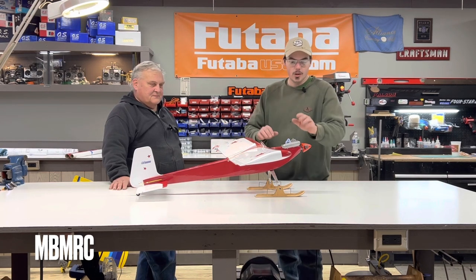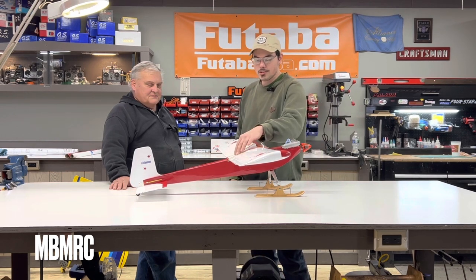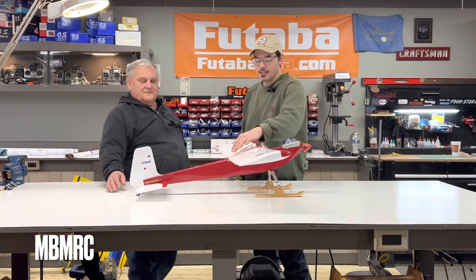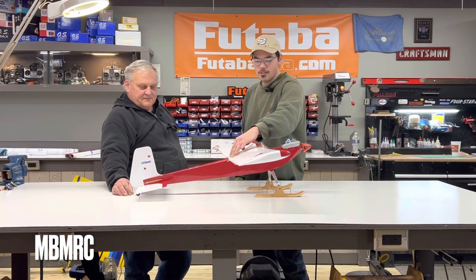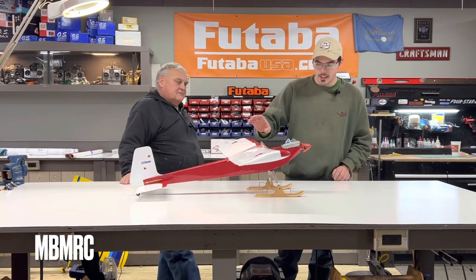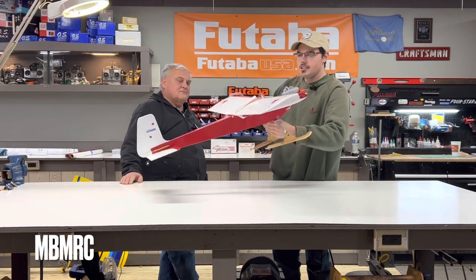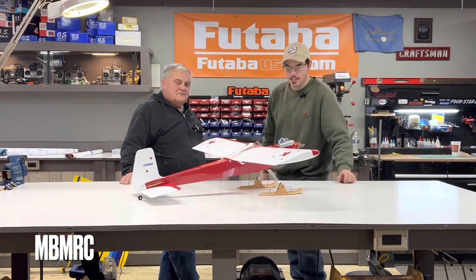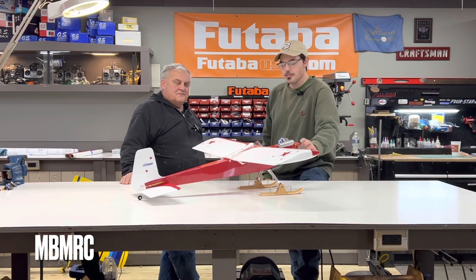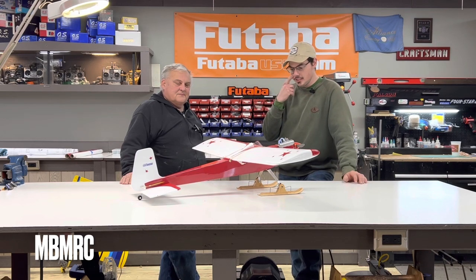Got an OS-15LA up front. I have Diamond servos from Diamond USA — DD-2000s in the fuselage — and Futaba 3016s for the ailerons. Everything in there is metal gear. It's kind of overkill for the airplane, but they're all micro servos and everything fits in there real nice.